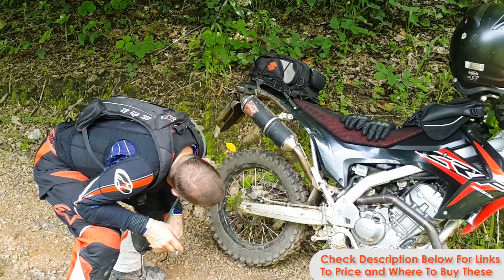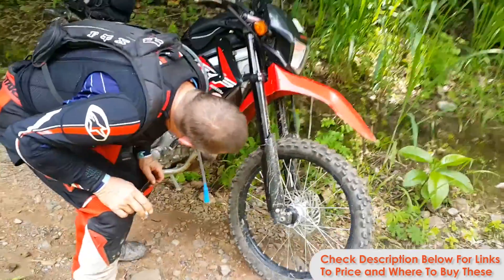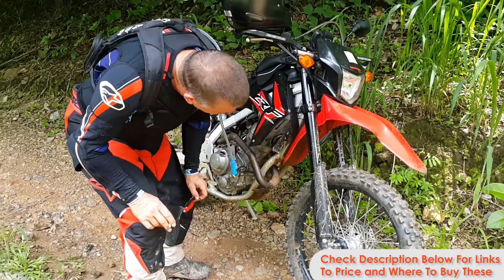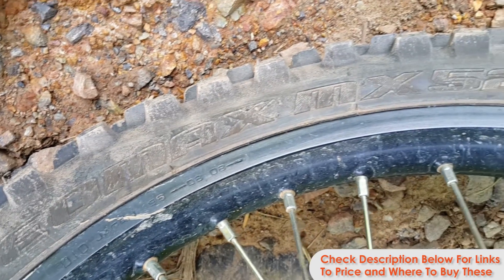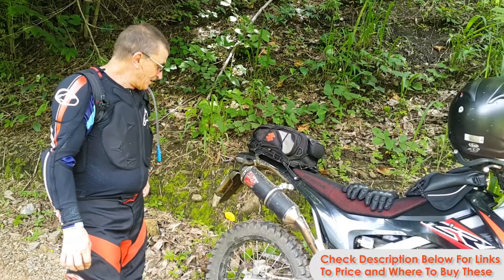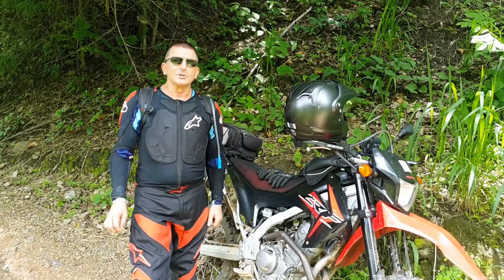On the back, 110/100-18, and the front, 80/100-21. I was really impressed with the Geomaxes — good tyre.